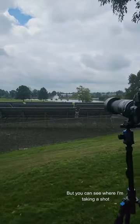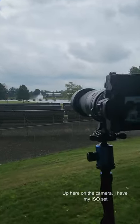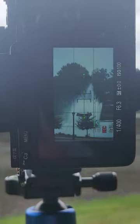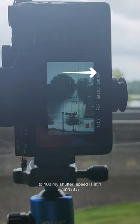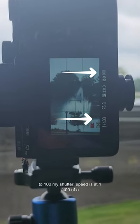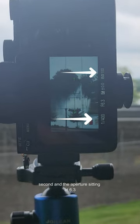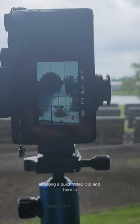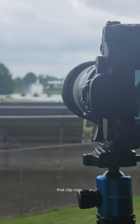This is full zoom with the Galaxy S23 Ultra so you can see where I'm taking the shot from. I have my ISO set to 100, my shutter speed is at 1/400th of a second, and the aperture sitting at 6.3. I'm shooting a quick video clip, and here is that clip now.